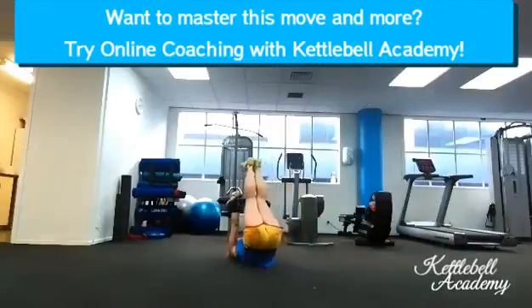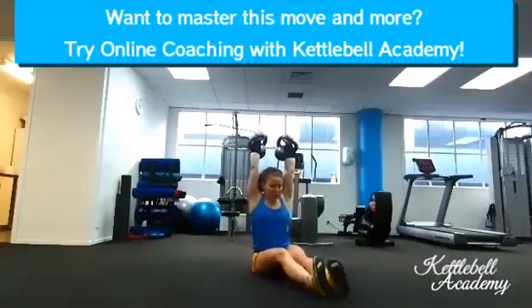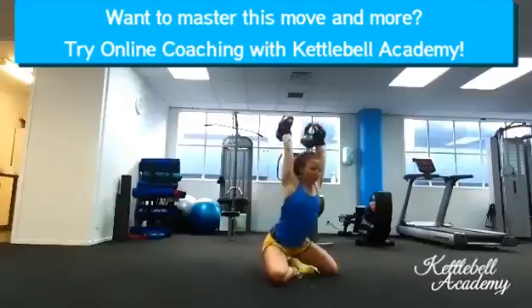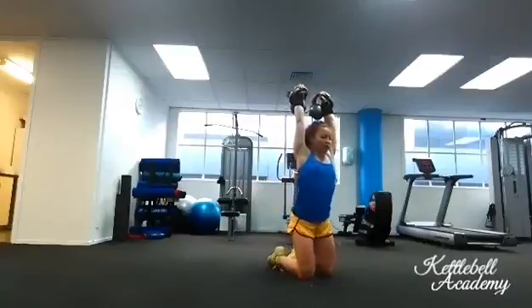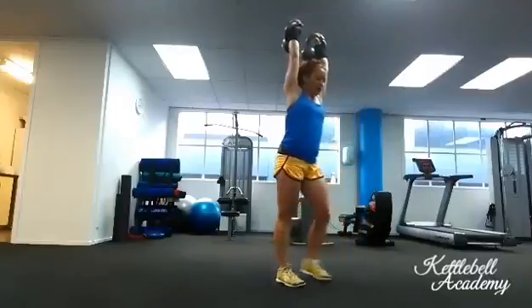To come up, you will need some momentum. Raise your legs, then swing them down and sit up while pulling the kettlebells back. Tuck your legs under you, then get back into the lunge position and stand out of it.